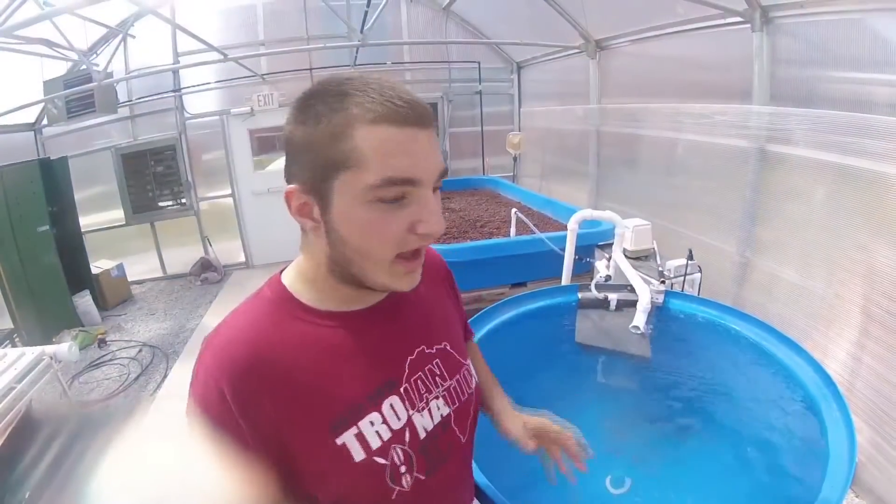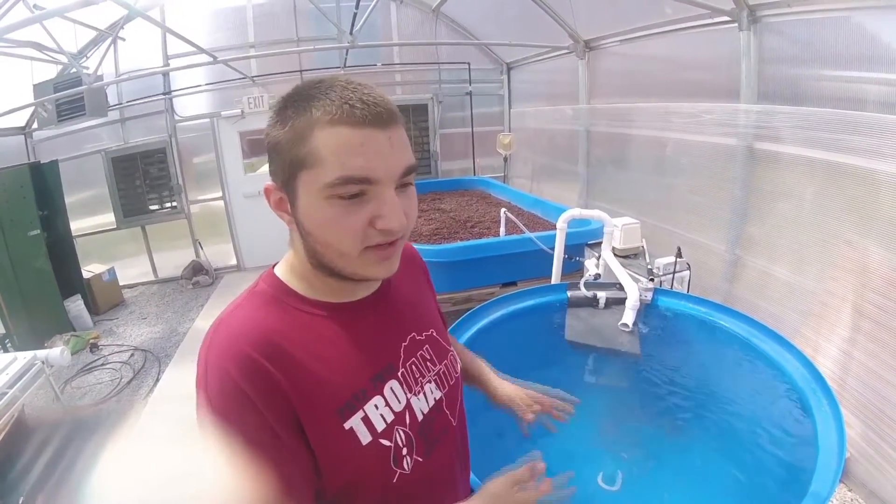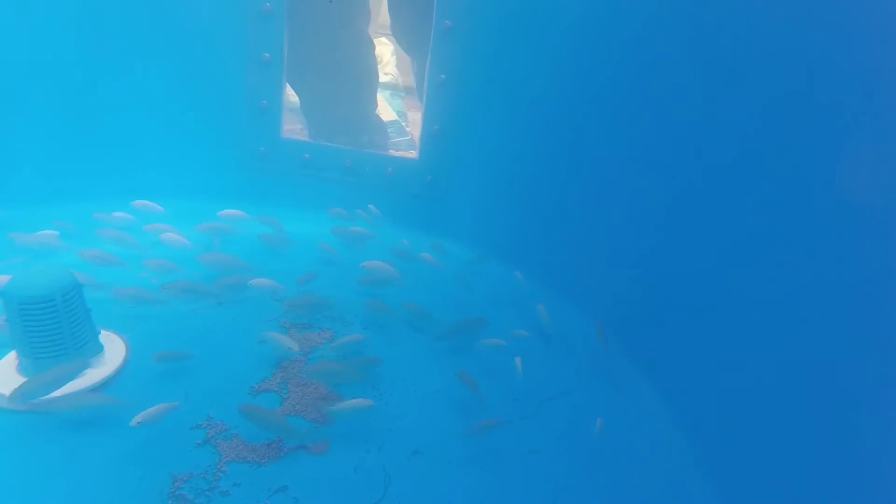The fertilizer allows the plants to grow faster, and it recirculates so that it will continue. Eventually, we are making the fish grow at the same time.